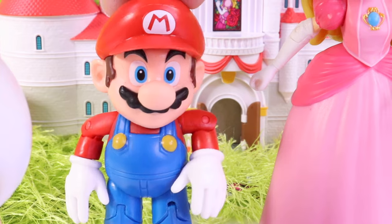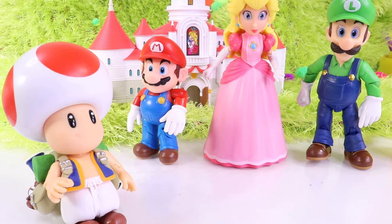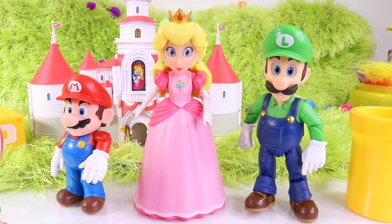Yeah, maybe if somebody let us know, we could probably help the situation. Well, I don't really know how to say this, but Yoshi is changing colors. Whoa, changing colors? That's something I've never heard about. Let's go check it out.